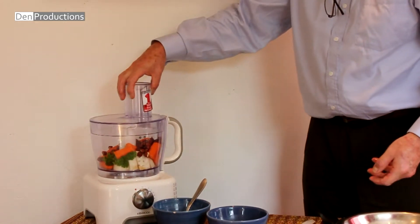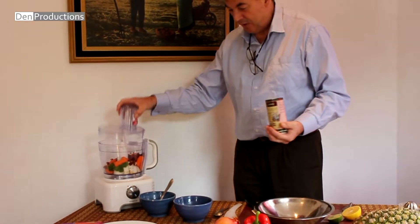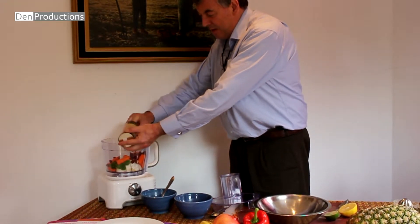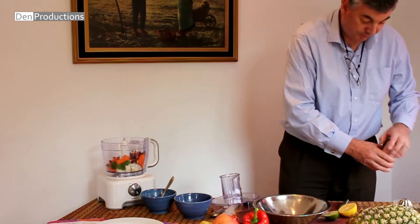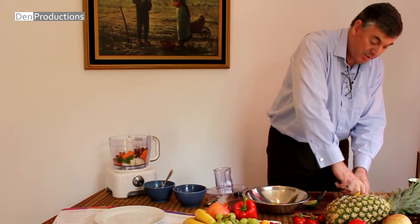Now we're going to whisk this up. We're going to add a little bit of Celtic sea salt — our lovely Celtic sea salt — and lemon juice. The lemon juice will help to preserve it, give it taste, and it will also be the liquid that will bind it all together. Just a bit of salt there. And because I have lime, I'm going to use the lime also.